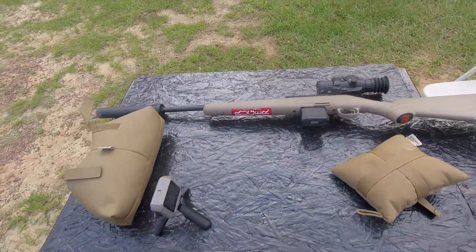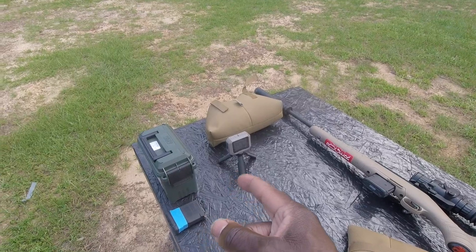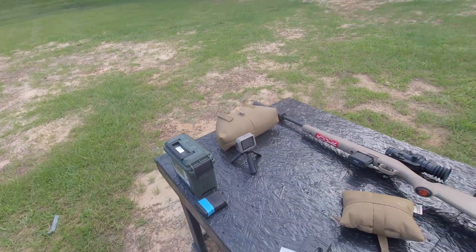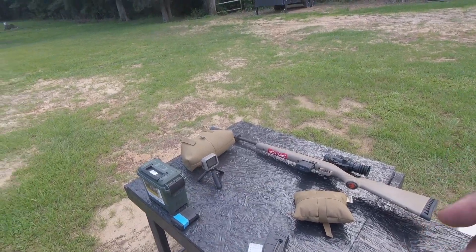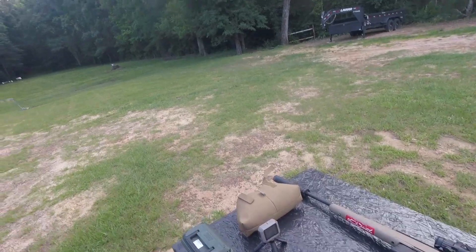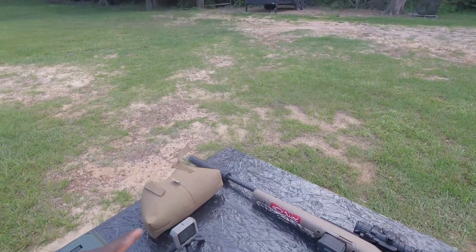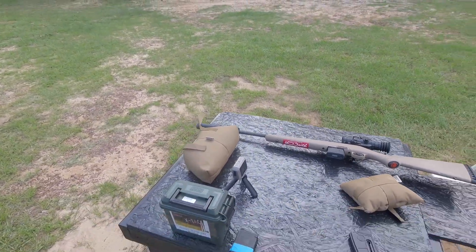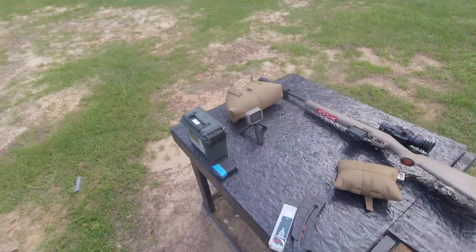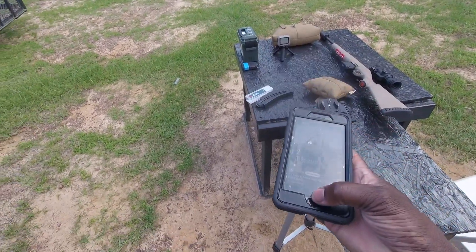So we're going to shoot it. I don't care if I hit anything or not, but the main thing is to show you how the chrono still picks up with a suppressor on. I was at the range last week using Beck 75 grain subsonic, and it was reading about a thousand feet per second. What I do is take the muzzle velocity, the grain, and the weight, and put it all in my app.